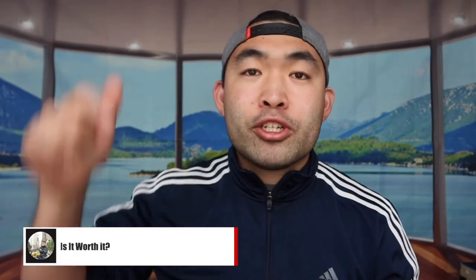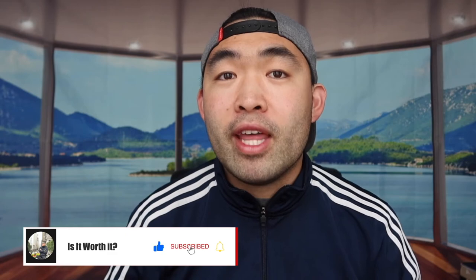If you guys liked this video, make sure to smash that like button — it'll definitely help with the algorithm and promote more videos for you. As always, stay positive, be you, and I'll see you guys in the next episode of 'Is It Worth It?' Peace.